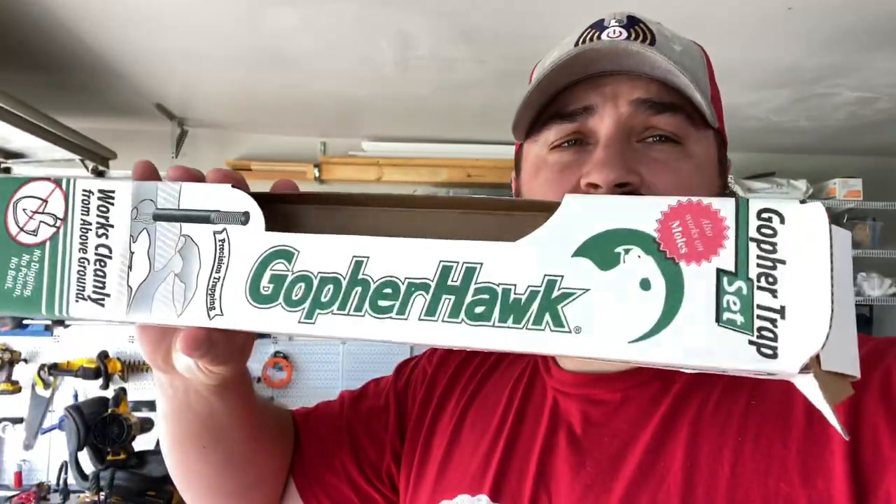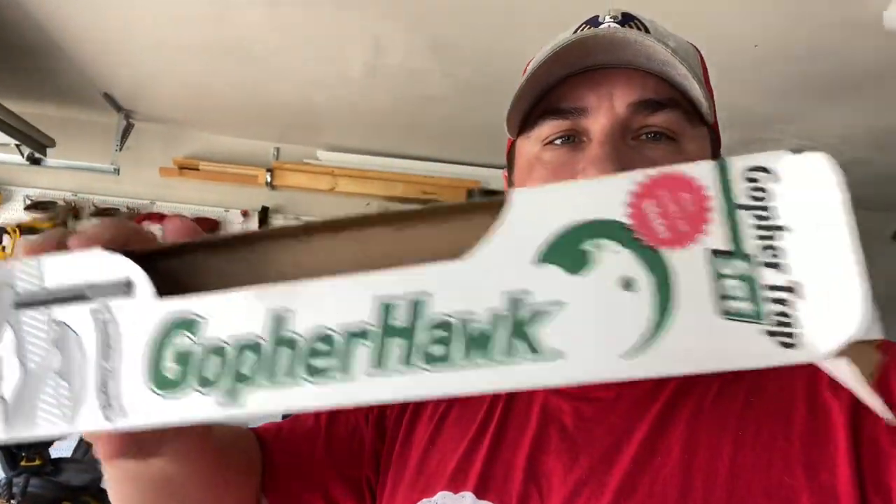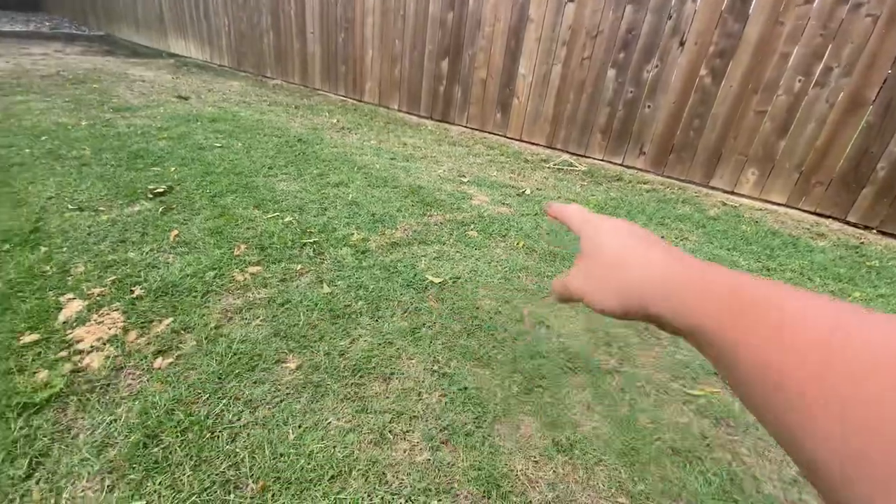A lot of people have been asking me what to put in the ground to kill moles. One of the products that's worked really well is the Gopher Hawk. I just bought a new one — this is the empty box — and here's the video.